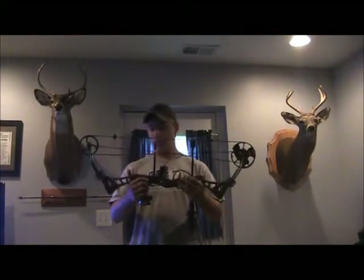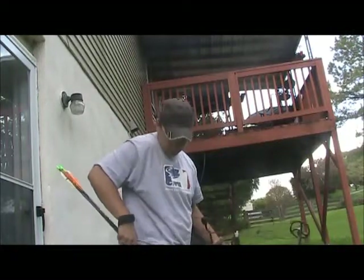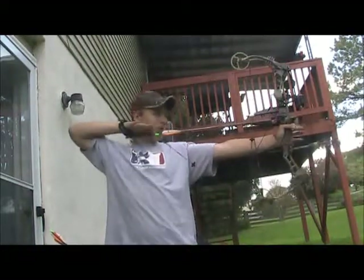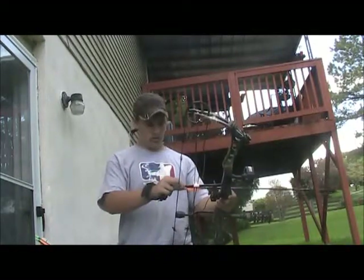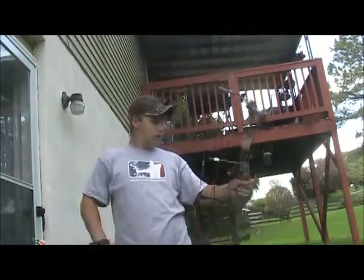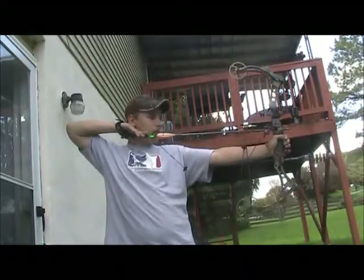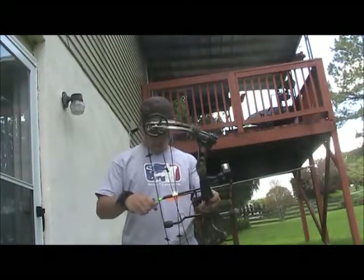So let's go outside and shoot this bow. I'll be shooting at 20 yards. Let's go. We'll see you next time.